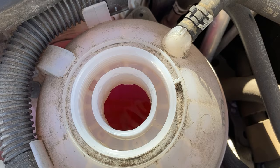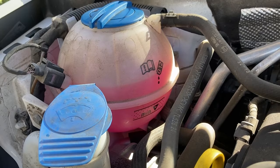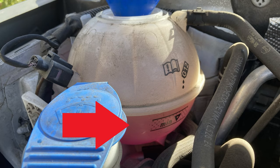The max line is just under the halfway seam on the coolant reservoir. Run the engine and check the level frequently. Once the level has stabilized and the bubbles have stopped, make sure you are in between the min and max lines on the coolant reservoir.